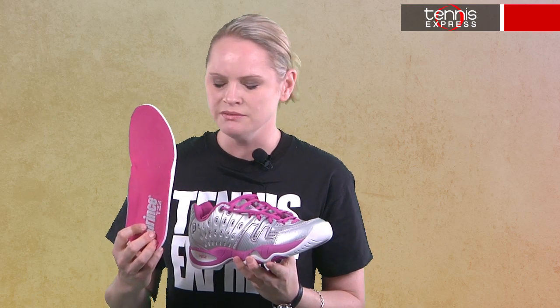But first, real talk — feet sweat, and frankly it can be gross. This shoe is on it. It's made of a breathable microfiber and has mesh insets not just at the toes, but also in a cool design along the sides. It also has a removable sock liner, so you can take that out and do with it what you want, or you can keep it in — it's a personal thing.